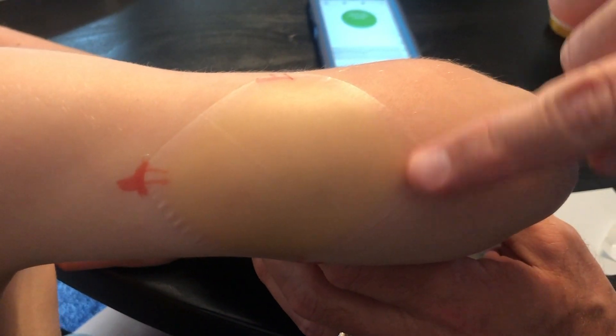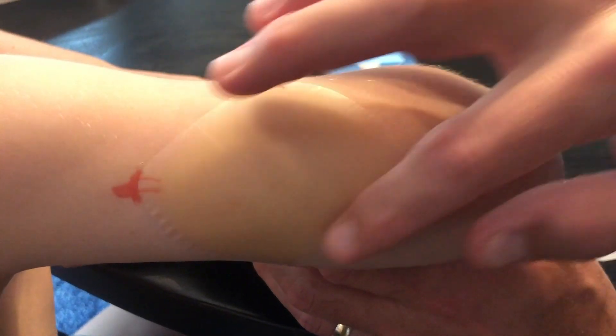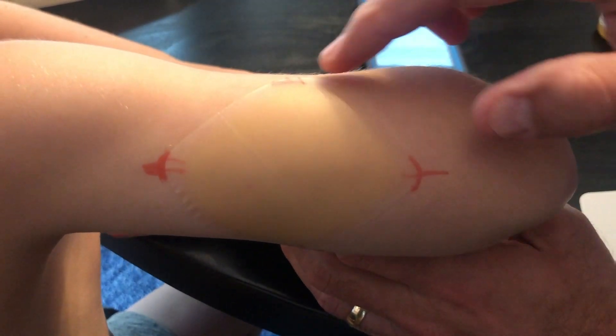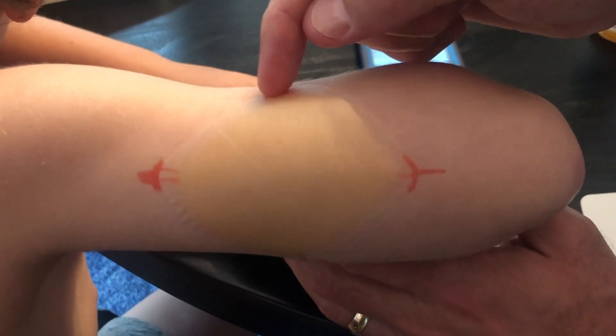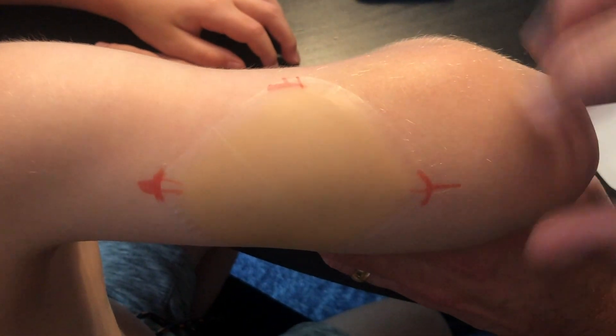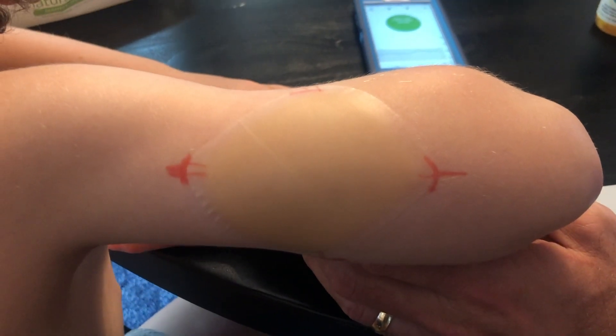Now that the bandage is placed, I've held it down to the arm for one minute while it dries, which gives it a better adhesion. The reason I heated it with the hairdryer is these corners will sometimes pop up — particularly on the sides — if it's not warm and soft. That's why we use the hairdryer.